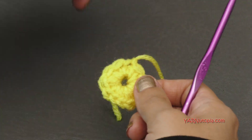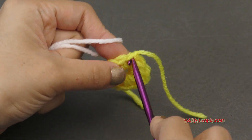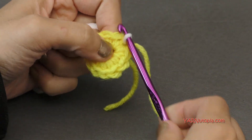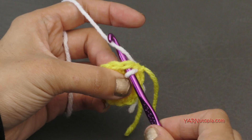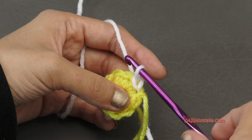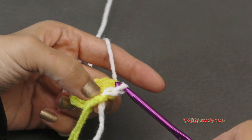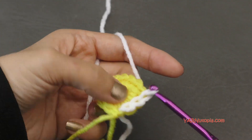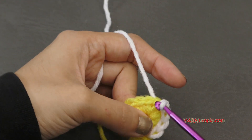We're going to be slip stitching around. I'm going to grab a different yarn — you can start in any stitch around. I'm going to hook that yarn on my hook and pull it through. Then we're going to go into the next stitch, yarn over and pull through, and pull through the loop on your hook, but don't pull too tight. We're slip stitching in each stitch around. You'll have 12 slip stitches.